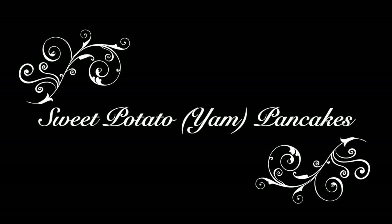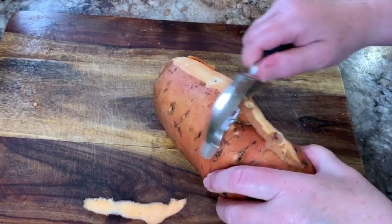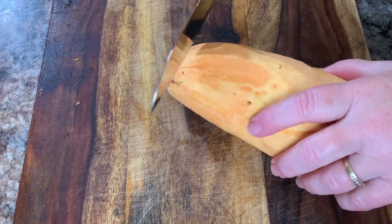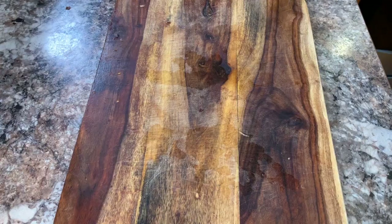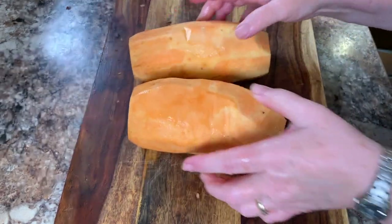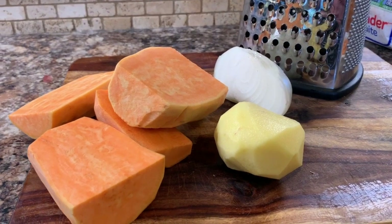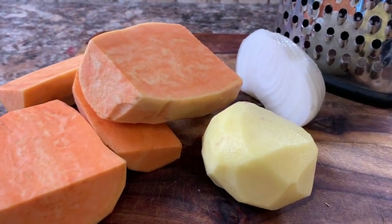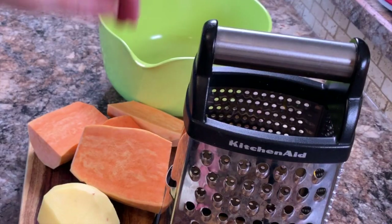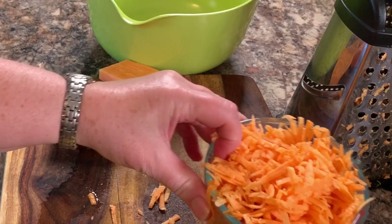Now let's move on to making the sweet potato pancakes. I'm used to calling this a sweet potato but it's better known as a yam to some people — it has an orange color and is a little bit sweeter than the actual sweet potato. Then I peel a regular potato; I'm just using a normal red potato, which adds a little more moisture and also helps so that the pancake doesn't burn as easily. Then you'll coarsely grate both the potatoes and a sweet onion.